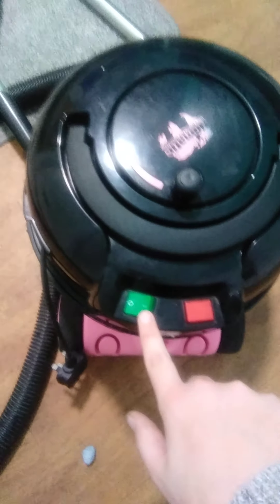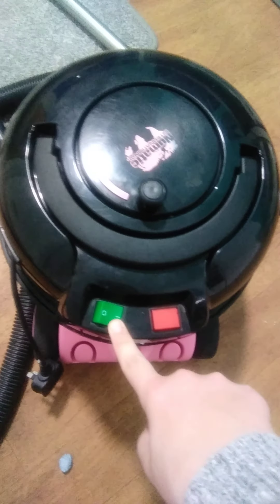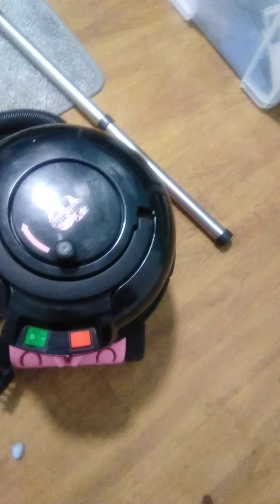Now I'm going to show you how Hettie works. Here you have the on and off switch — you just press that and Hettie will automatically turn on. Here is the light. So when you plug Hettie in, it notifies you so you know that the power is on.